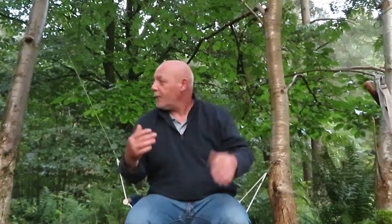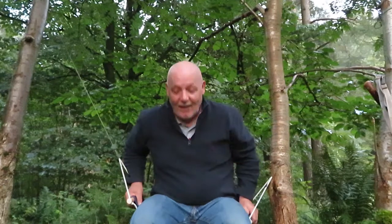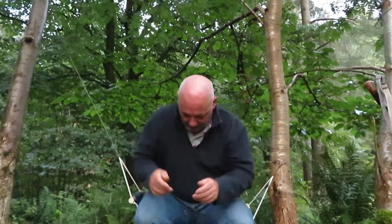So you can set it up between two trees, use it as a seat. You can also use it for a toilet seat — just sit back it slightly and you can use it as a toilet seat as well.